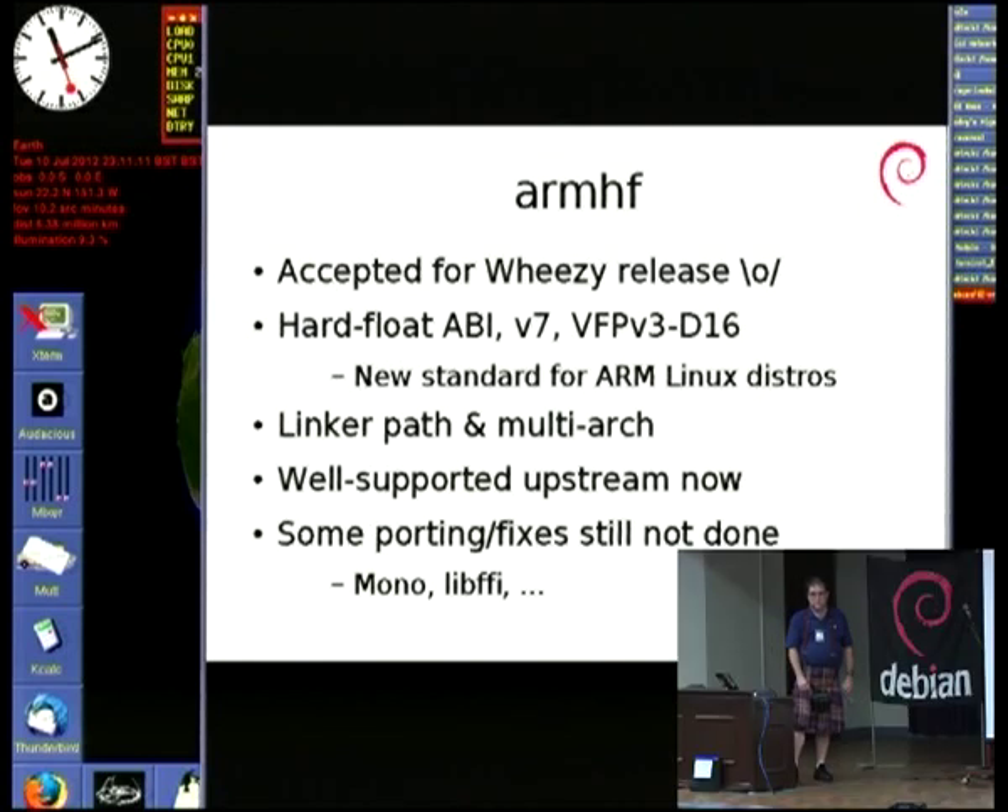ARMHF is well supported by most people now. It's the default in Ubuntu for ARM. In Debian we're working on it. In most cases the compiler does all the work — you don't need to worry about it. For places where you do need to worry, like JIT, people are already doing the work, so it's fine.